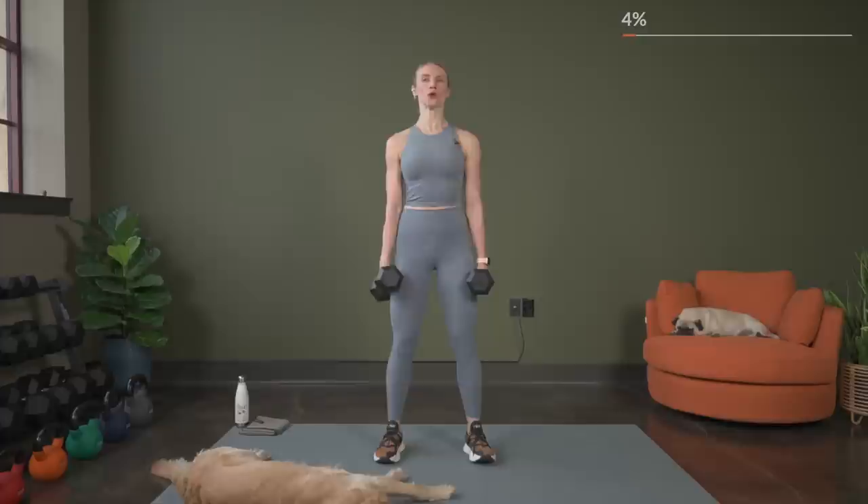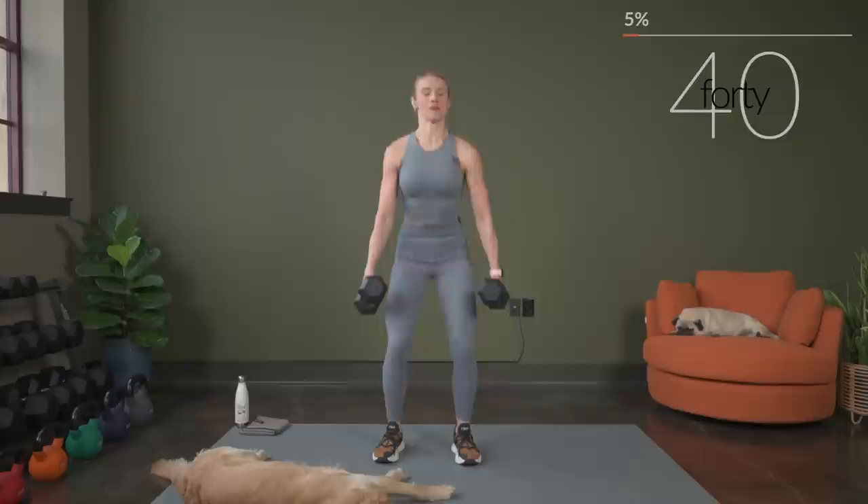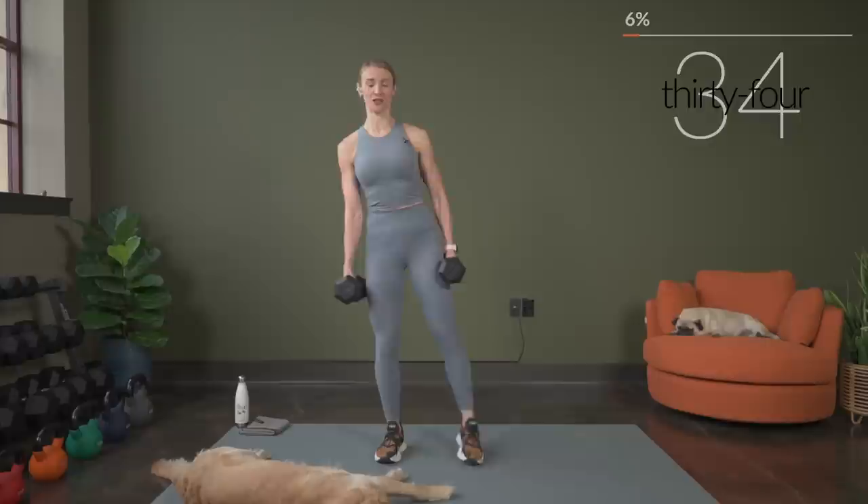Here we go, in three, two, and one. Let's begin. This is not only challenging the big muscle groups — this is also challenging our stabilizer muscles as we come up on one leg.